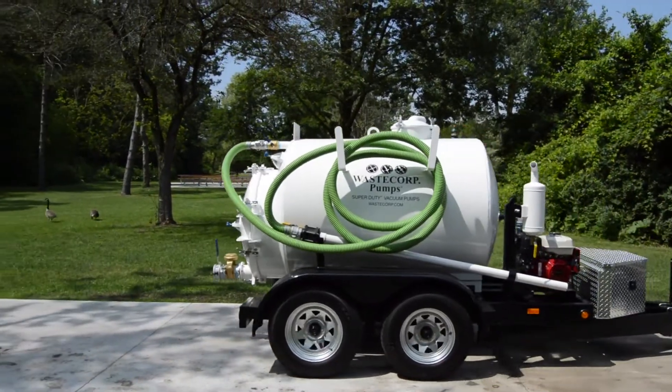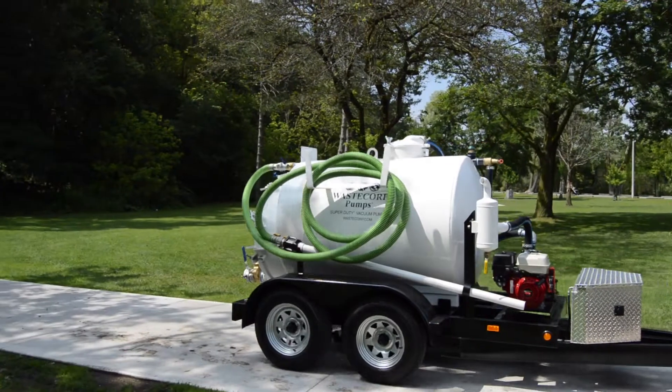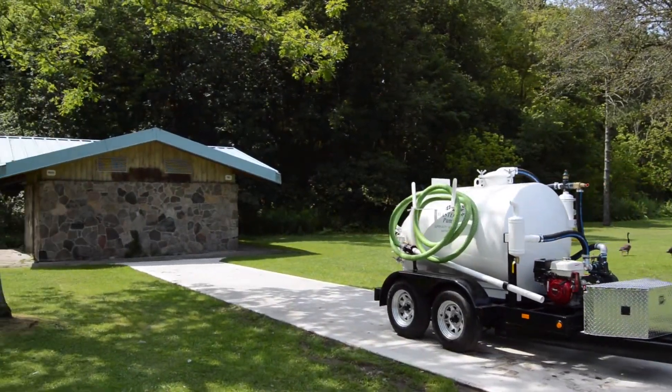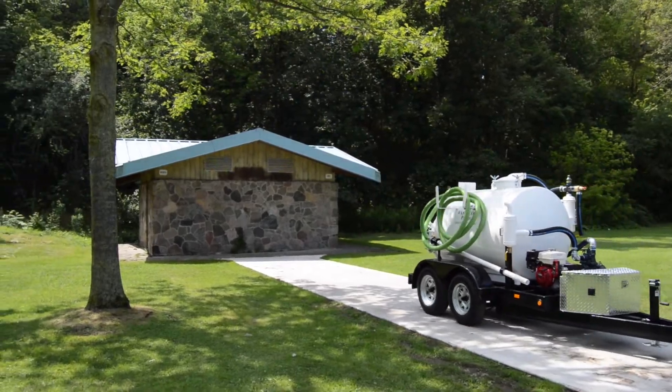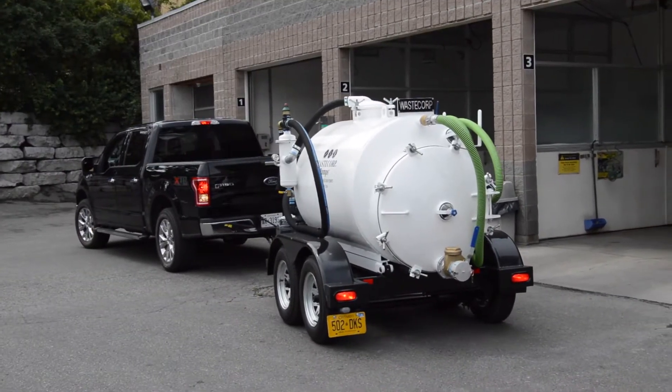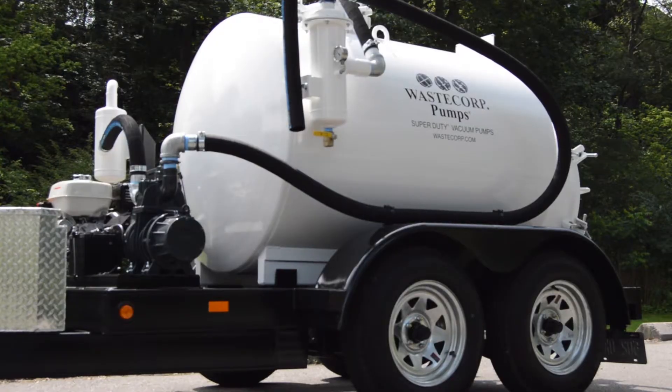Super Duty Vacuum Pumps can fit in areas where large vacuum trucks cannot reach, and can save your facility thousands by having your own pump-out unit. You can select from 200 to over 1,000 gallon vacuum pump models, with skid mounted and trailer mounted units available.